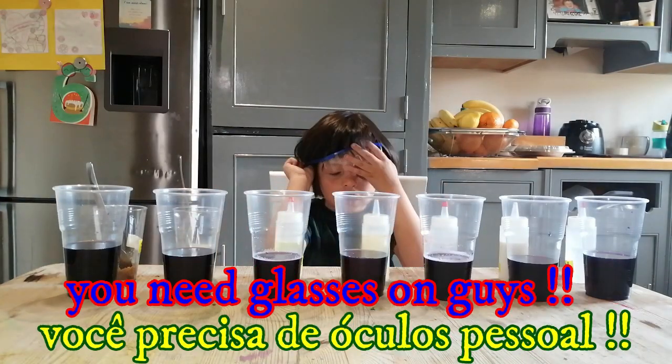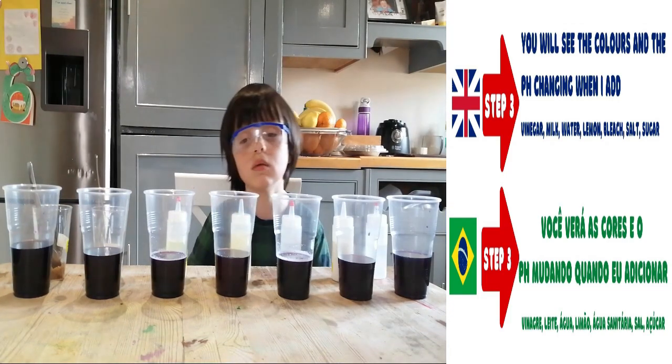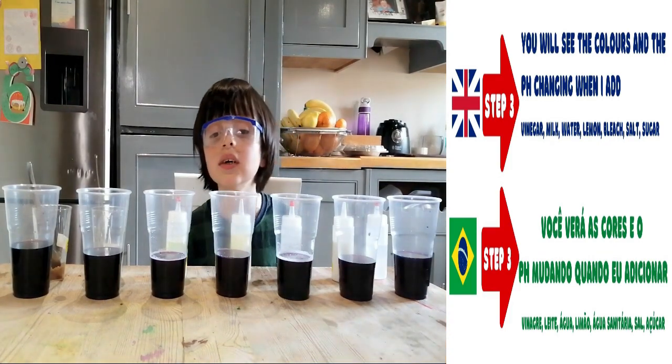You need the glasses on, guys. Step 3. You will see the colors and the pH changing when I add vinegar.